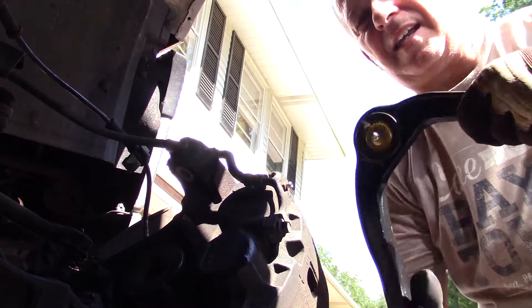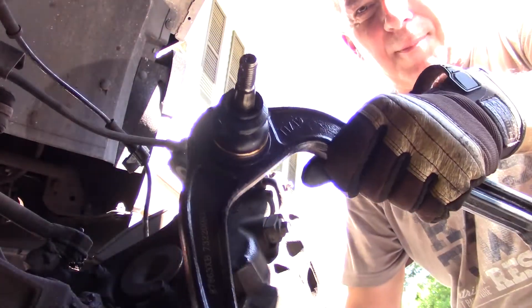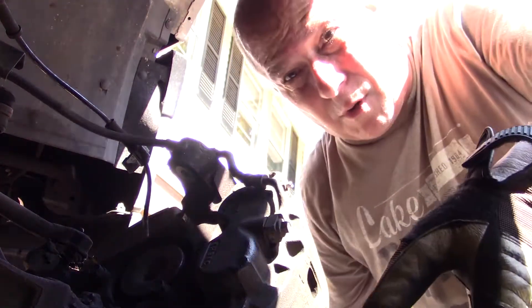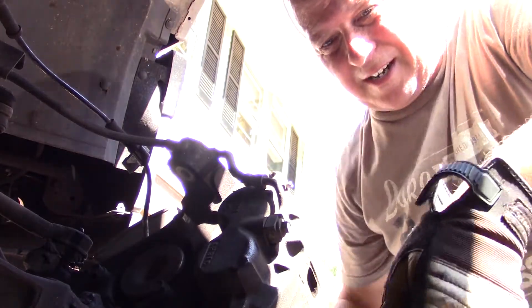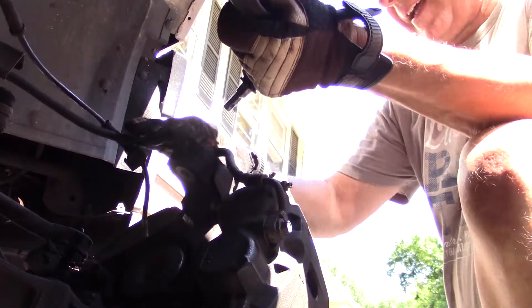Here is my new piece from Moog — purchased at Summit Racing. They are not a sponsor, but if you want to sponsor me, I'm here. So let's put this back on.